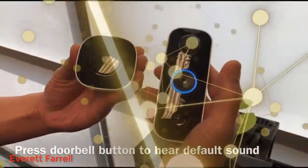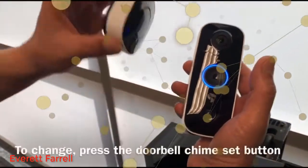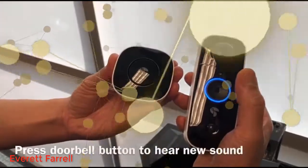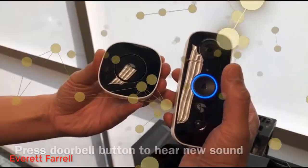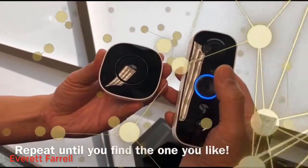To hear your current chime sound, press the doorbell button. To change to the next sound, press the doorbell chime set button, then the doorbell button to hear it. There are six different sounds, so you can continue to go through them until you find the one you like.